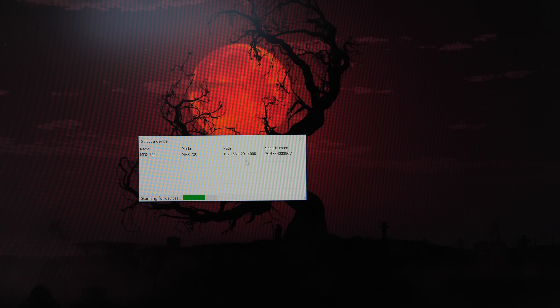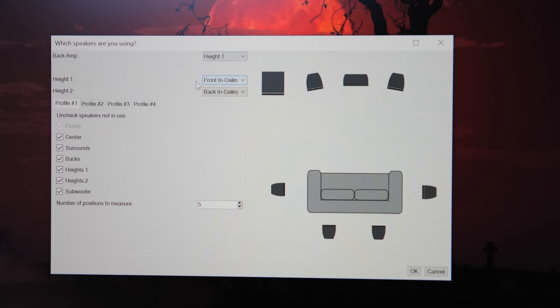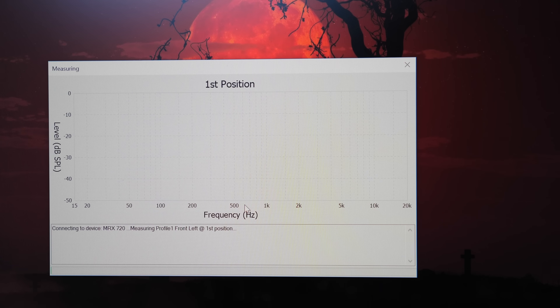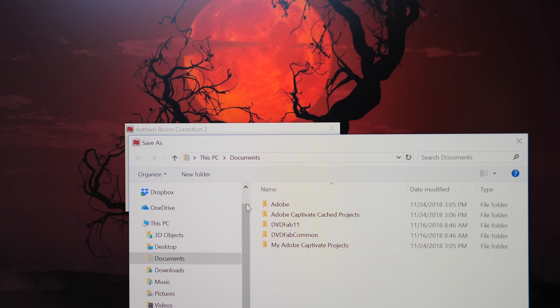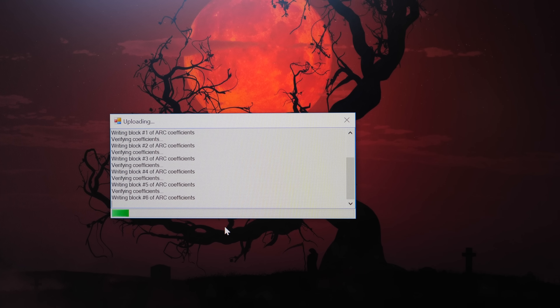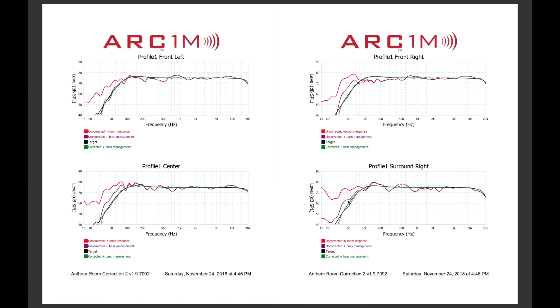You select the AVR on the network and the mic to start the ARC setup. For setting up a 5.1.2 configuration, we need to change back amp to height 1. Set height 1 to whatever your system height channel looks like — I'll choose middle in ceiling for this demo. For height 2, we set that to off. We want to uncheck backs as in surround backs, and also uncheck heights 2. We have the option to measure a maximum of 10 positions and a minimum of five. Clicking OK gets the calibration started. Once it's done taking all the measurements, it processes, and then we need to select the AVR again to upload the settings. We get a message saying the upload is complete and we get a report of the calibration, which you can either print or save as a PDF.